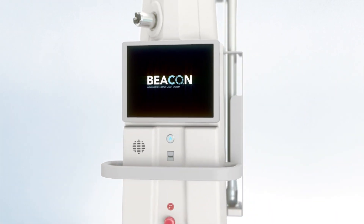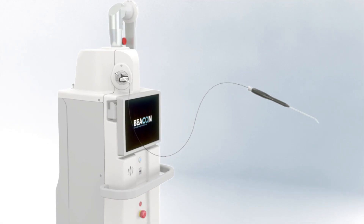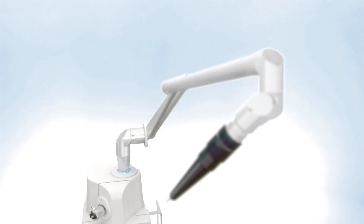The Beacon Advanced Energy Laser is the latest advancement in safe, precise energy. Beacon is versatile, delivering CO2 energy through OmniGuide's enhanced safety flexible fiber and articulating arm.